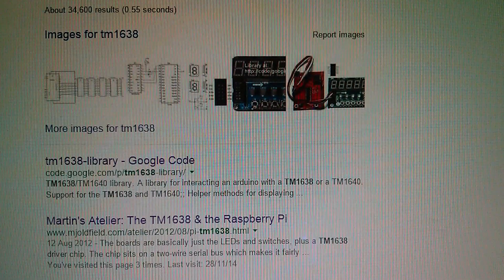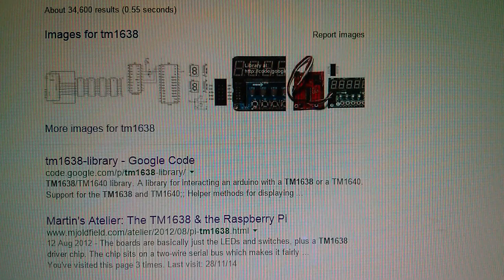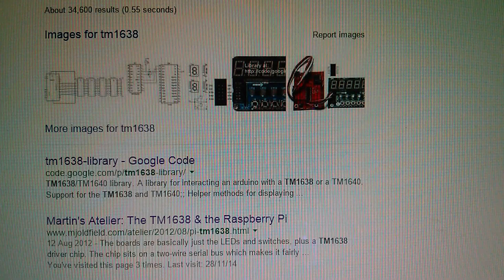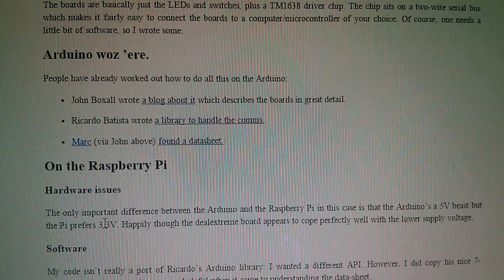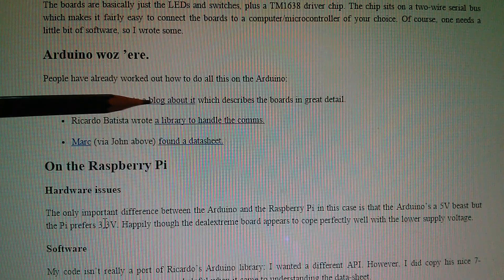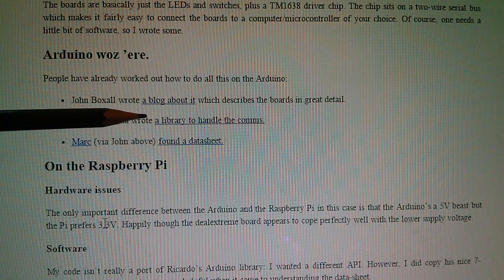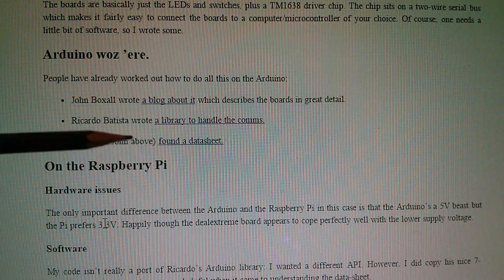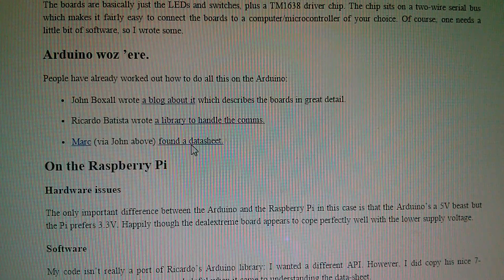Now you don't have to look too far for information on this. We've got Martin's Atelier, mjoldfield.com, TM1638 and the Raspberry Pi. And although this is mainly about the Raspberry Pi, he mentions Arduino was already covered. People have already worked out how to do this on the Arduino. There's a blog about it, a library to handle the comms, and a datasheet. Let's have a look at the datasheet.